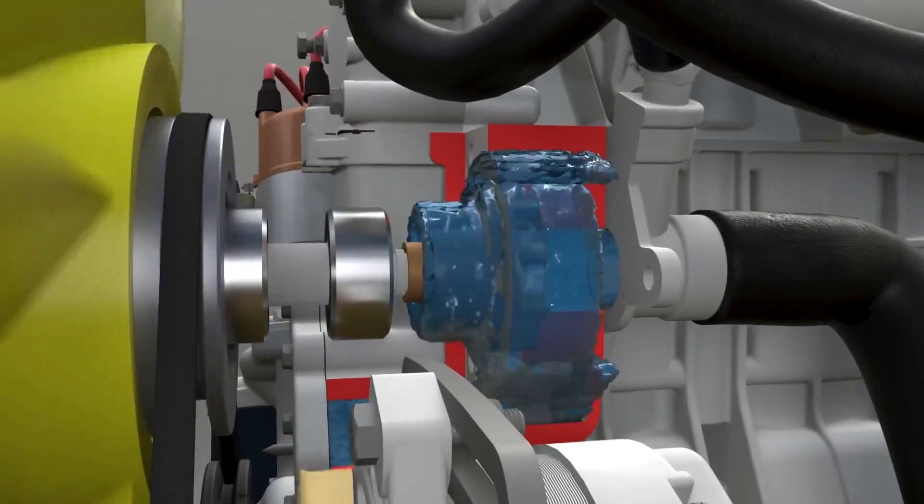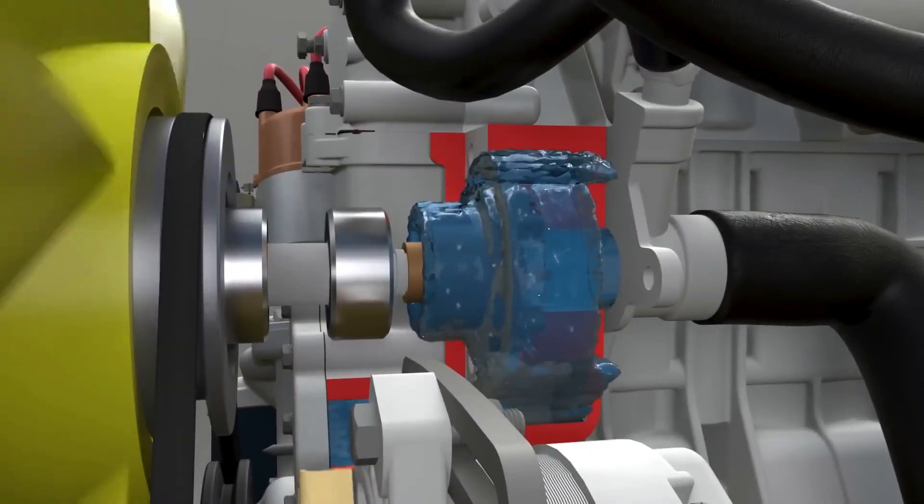Now that we know what the water pump does, let's jump into the common symptoms of a bad water pump.